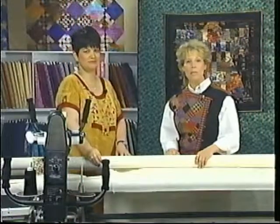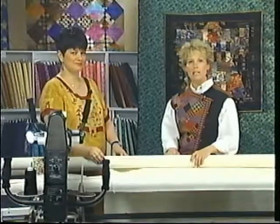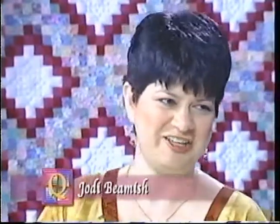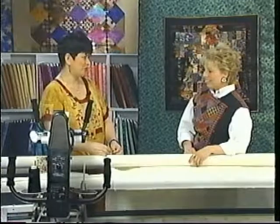Today we have with us Jody Beamish from Canada — she's a celebrity long-arm teacher and she has something special to tell us today about the anatomy of a stitch. Hi Jody. I'm very pleased to be here today and to talk to you about some things you can do to adjust the tension on your long-arm machine. I hope that we'll make it easy to see how you can get a good stitch in your long-arm quilting.